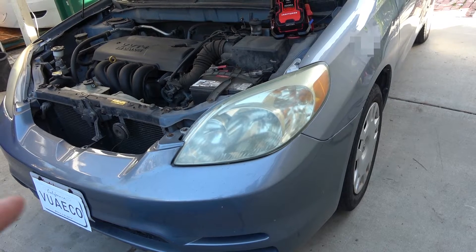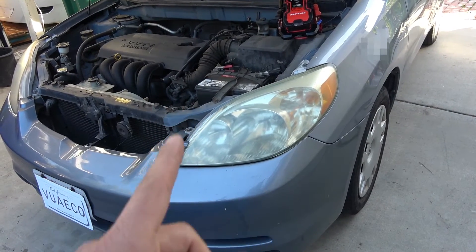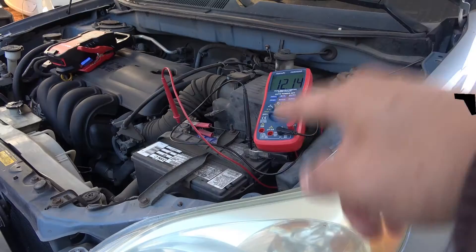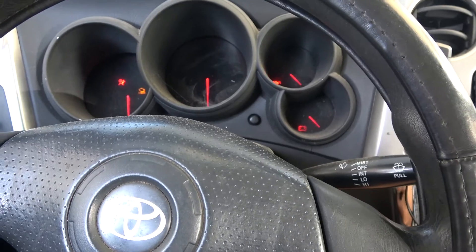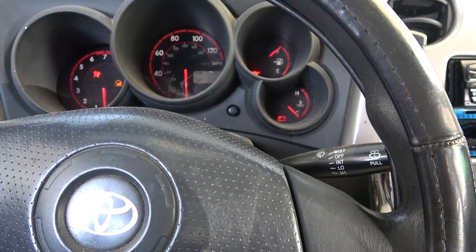Over here I've got a Toyota Matrix I borrowed from Scotty Kilmer. I'm going to try it on this car — the engine is 1.8L. This battery is currently sitting at 12.1V, it is discharged and not able to start the car. I'm just going to give it a try to confirm. Cannot start the car — it just clicks and pulls the battery down to 10.3V.